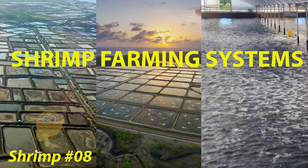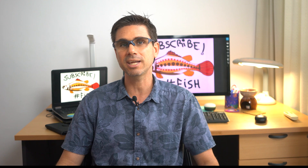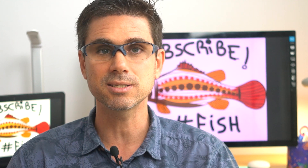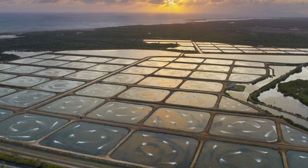Water preparation will depend on what shrimp farming systems you're planning to use, and this has everything to do with farm design, pond size and shape, and the infrastructure available, which will determine the carrying capacity of your system. Basically, these days there are two main systems in use: the semi-intensive/intensive systems that are open.